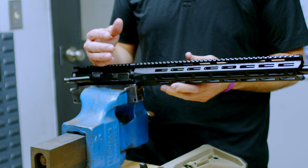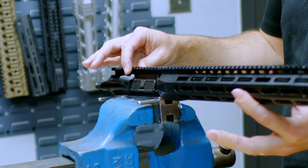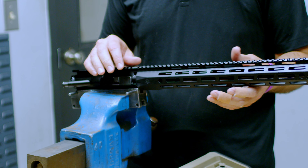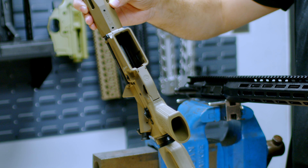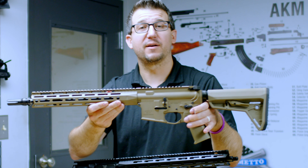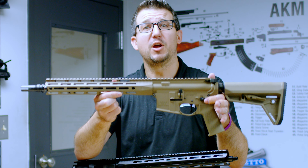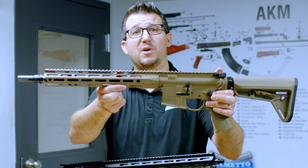Once you torque down your handguard to 35 foot pounds, you will have it aligned perfectly with your upper. You will then add two small set screws to the bottom of the rail, and that will lock it in place where it will not move any further. Once your handguard is torqued down and your set screws are done, your handguard is now installed and you are ready to install your gas tube, gas block, and muzzle device.